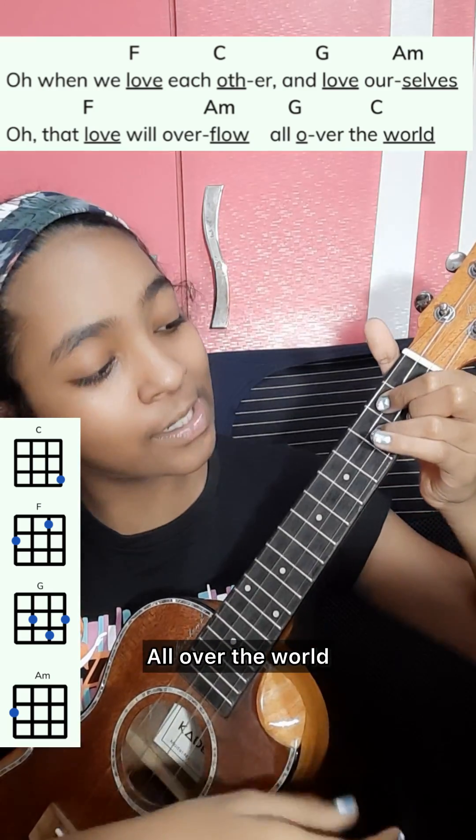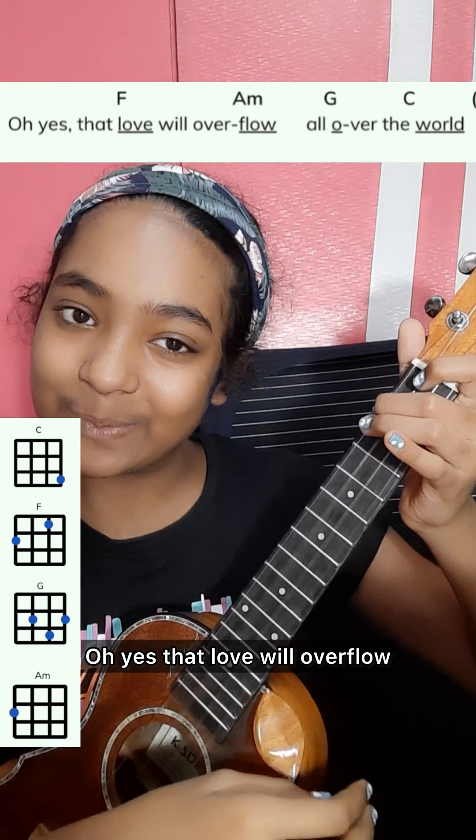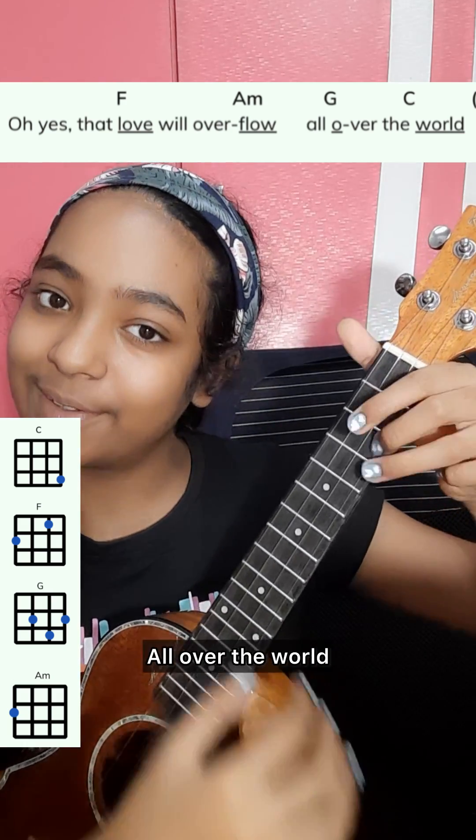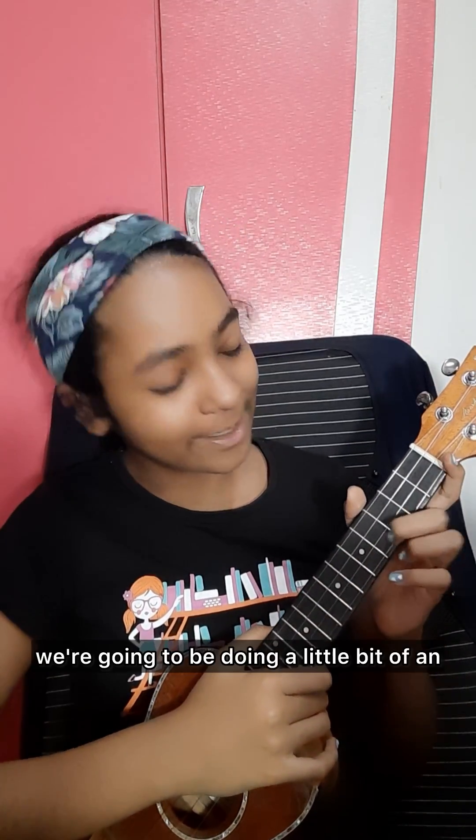All over the world. For our second strumming pattern, we're going to be doing a little bit of an upbeat strumming pattern.